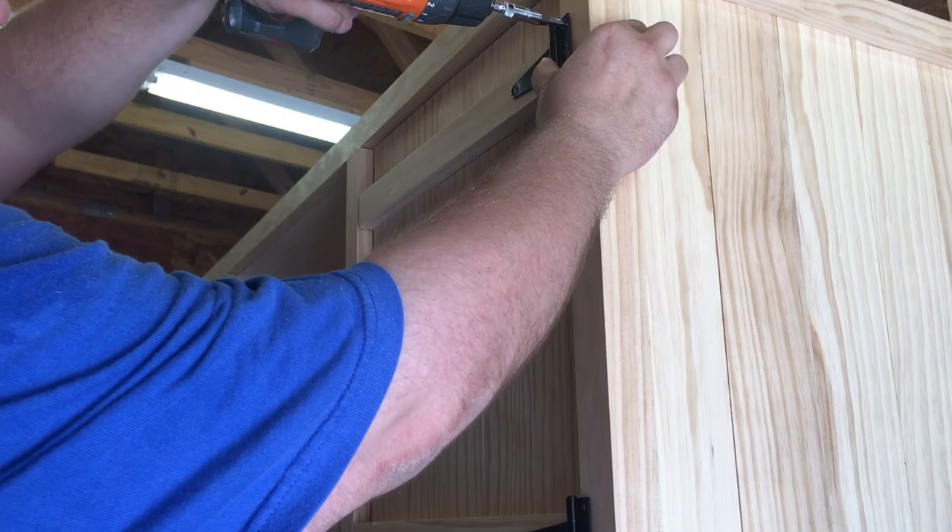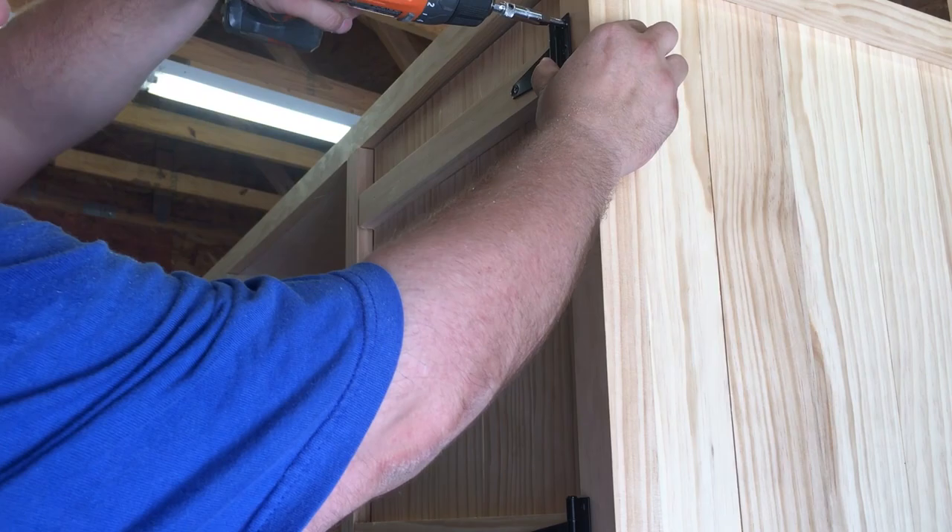Next, align the doors with eighth-inch spacers on the bottom and the side closest to the center. Pre-drill and screw the hinges into place.